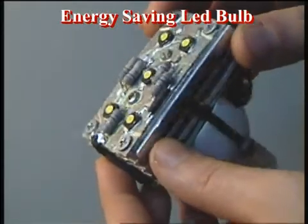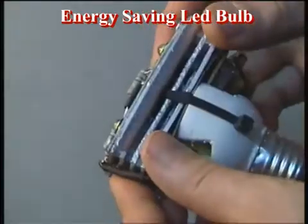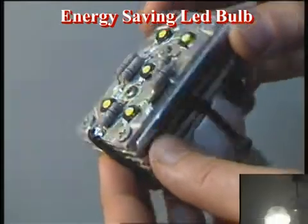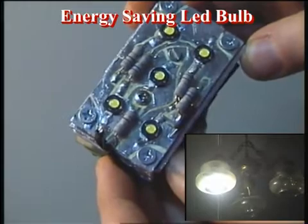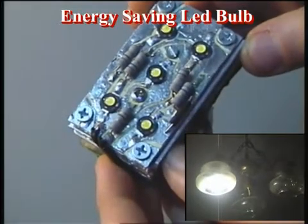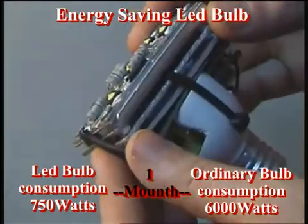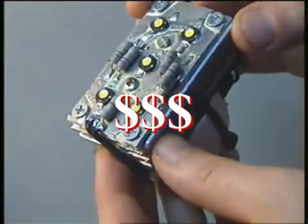My LED bulb is 5 watts — don't forget it replaces 40 watts of standard light. 5 watts multiplied by 5 hours per day equals 25 watts. 25 watts multiplied by 30 days equals 750 watts in one month. This is one amazing energy-saving bulb. It saves your money.